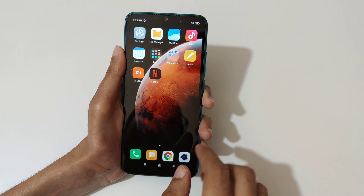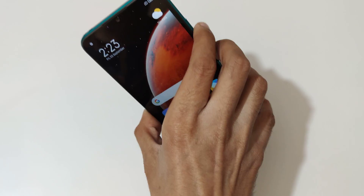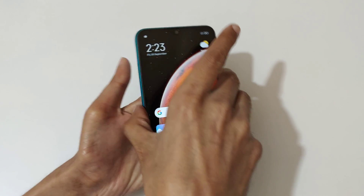So guys, this is the method to take a screenshot in Redmi 9 Active smartphone easily. Thanks for watching — if you have any questions related to this video, let me know in the comment section below. Please like, share, subscribe, and click on the bell icon for latest updates.